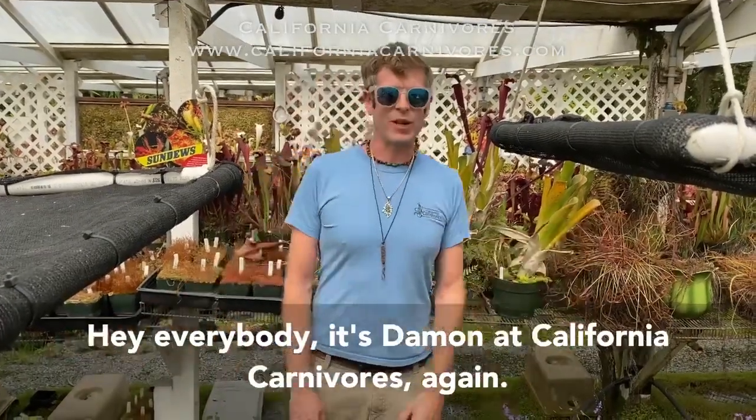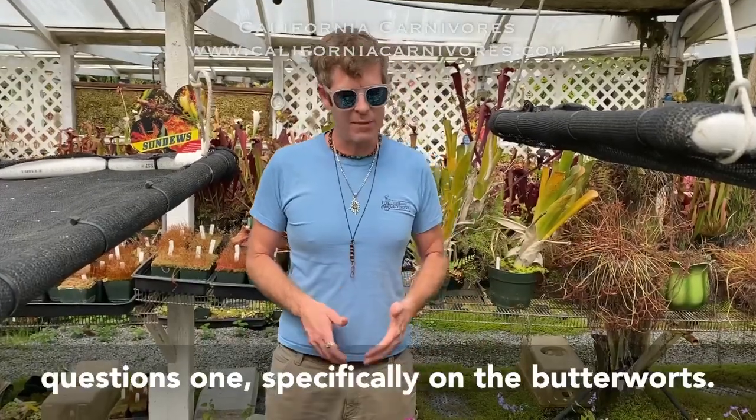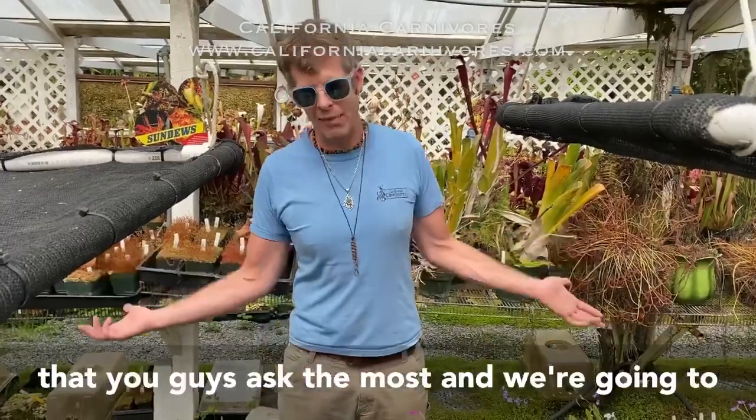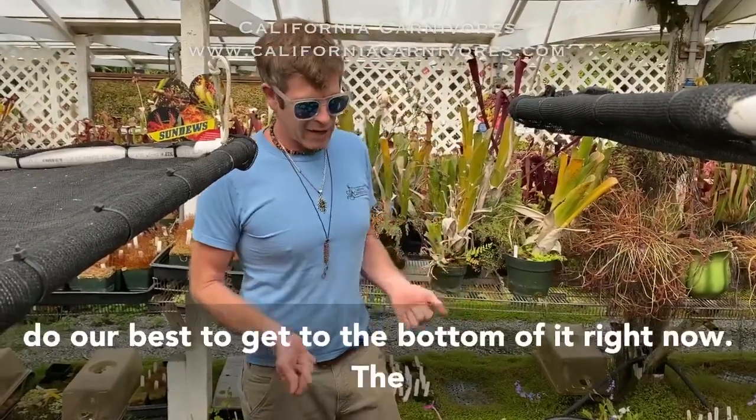Hey everybody, it's Damon at California Carnivores. Today we're going to do a frequently asked questions video, specifically on the butterworts. Daniela is giving me a short list of the questions you guys ask the most, and we're going to do our best to get to the bottom of them right now.